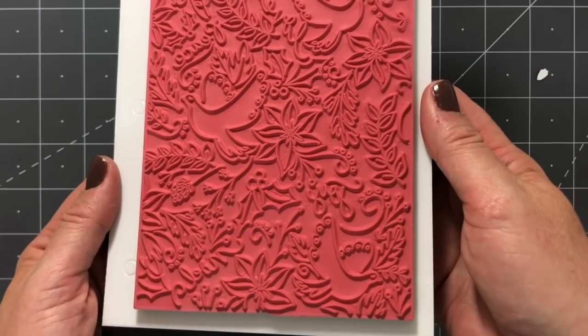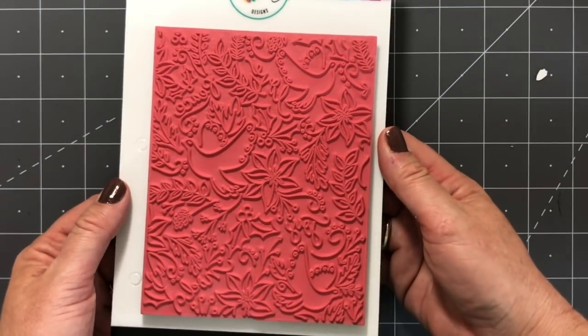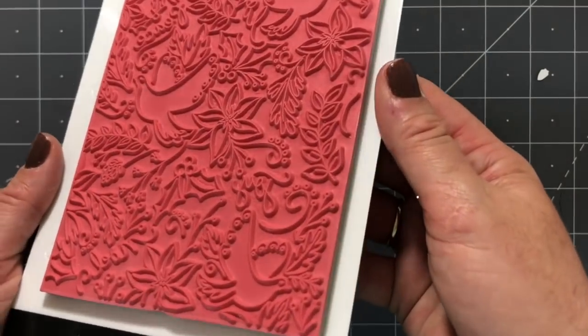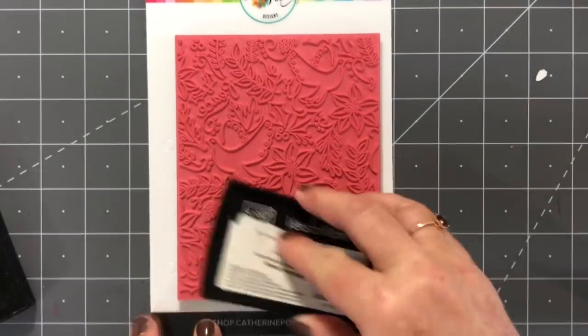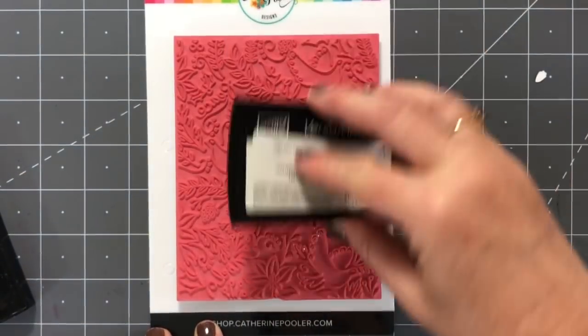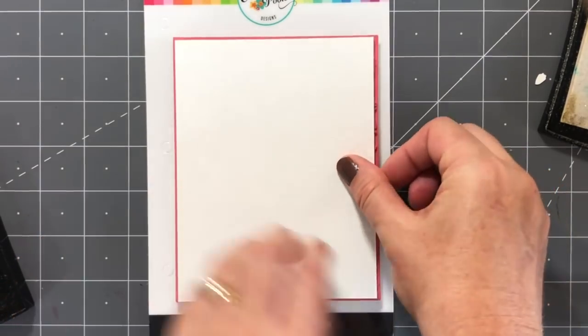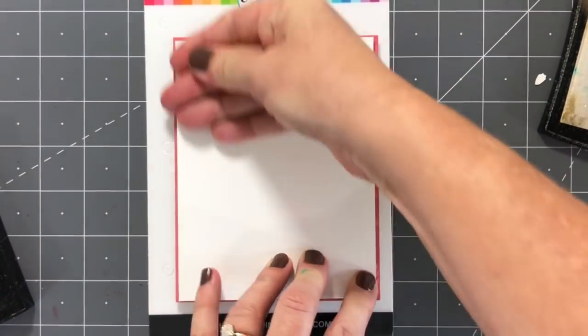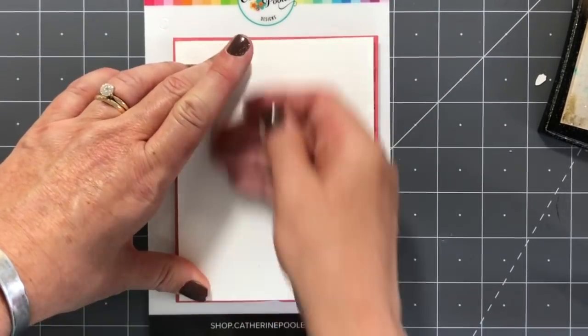Hey there, it's Katherine from KatherinePuller.com. In this video we are going to use the amazing and gorgeous Love Doves and Poinsettias background stamp. I actually started making one card and then shifted gears because I didn't like what I ended up with. So I made another card and then went back to the first one and made that into a card too. You'll get to see the process of both of those cards here.